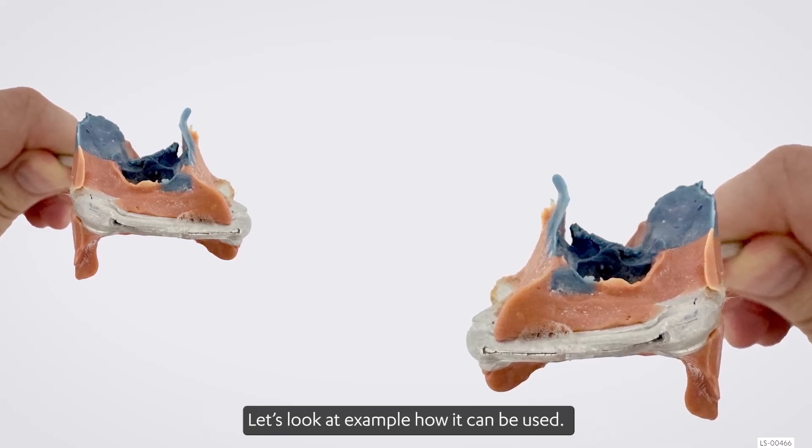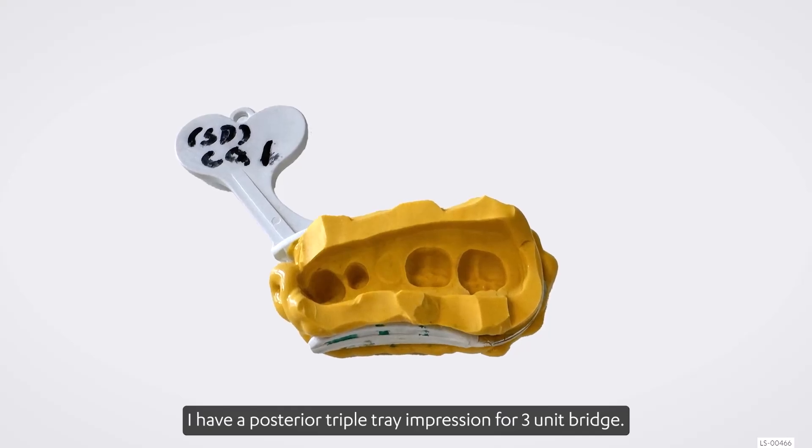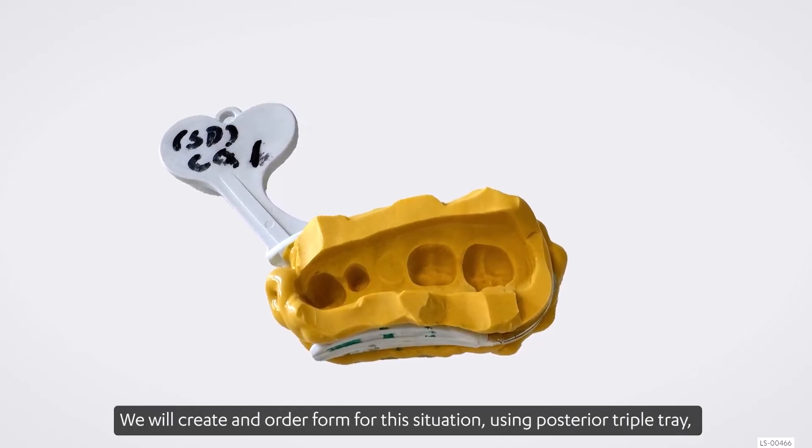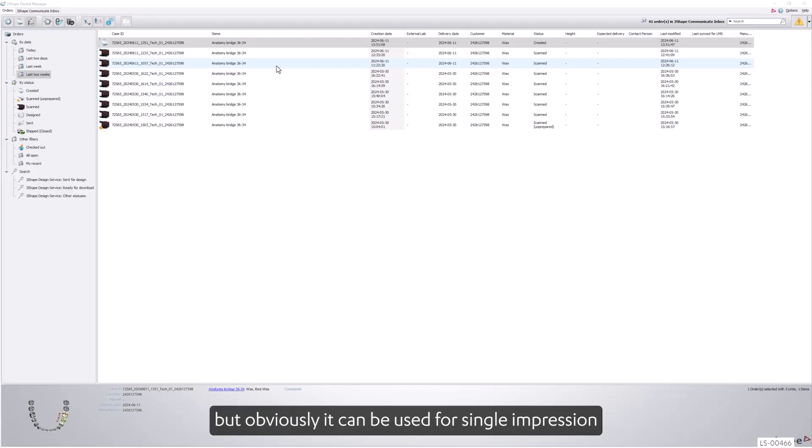Let's look at an example of how it can be used. I have a posterior triple tray impression for a three-unit bridge. We will create an order form for this situation using a posterior triple tray, but obviously it can be used for single impressions or individual trays with a bite.